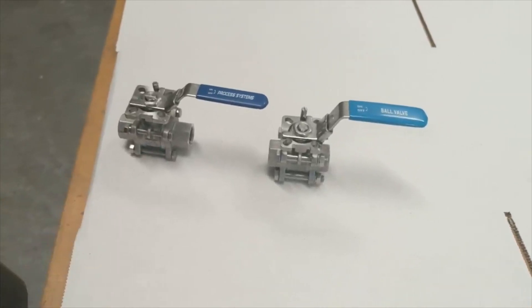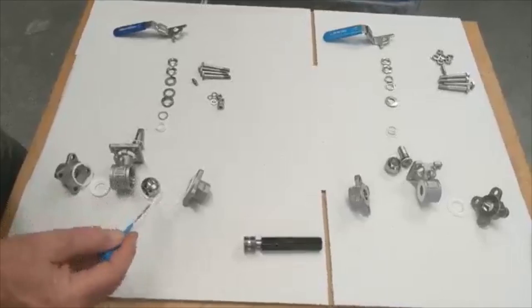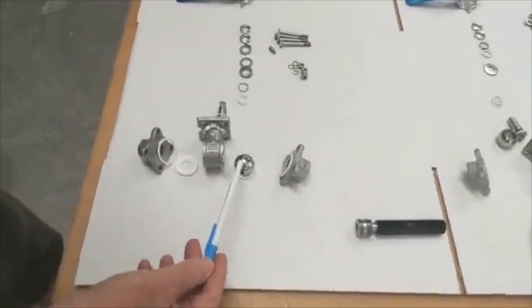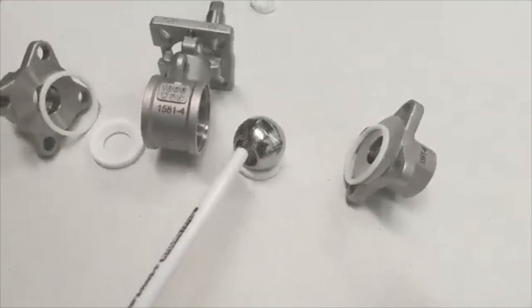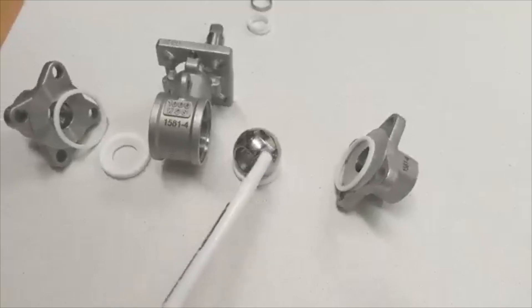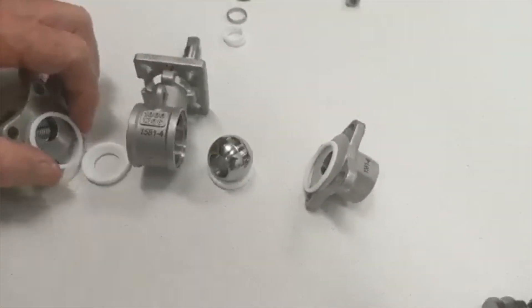We'll pull these units down and check the insides. On the left is the process systems ball valve disassembled; on the right is the opposition ball valve disassembled. The process systems ball itself is highly polished, giving a very good finish when rotating in the seals. The seals themselves are CNC machined, so you need that highly polished ball to maintain good wear over a long period of time.